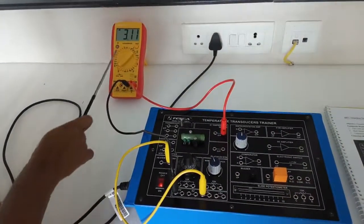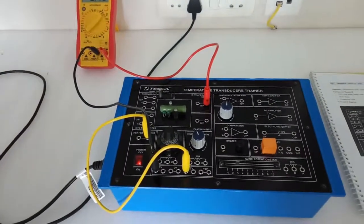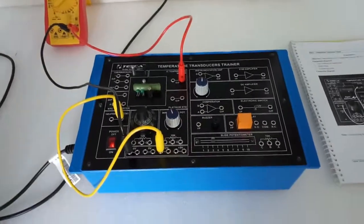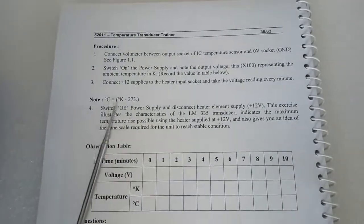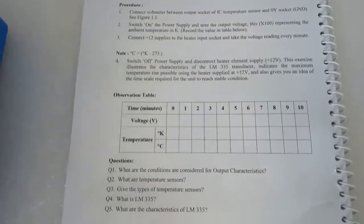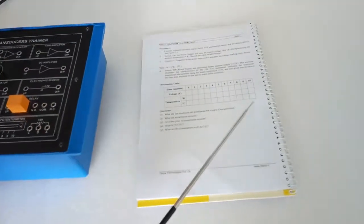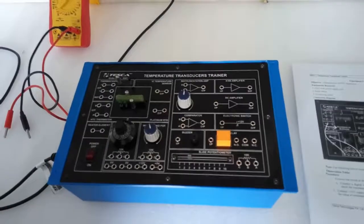We can see the voltage shown here. If we multiply this voltage by 100, we will get the temperature in Kelvin. A formula is given to calculate the Celsius temperature from Kelvin temperature, which is K minus 273. Take note of the reading at one-minute intervals and record the readings in the table provided.